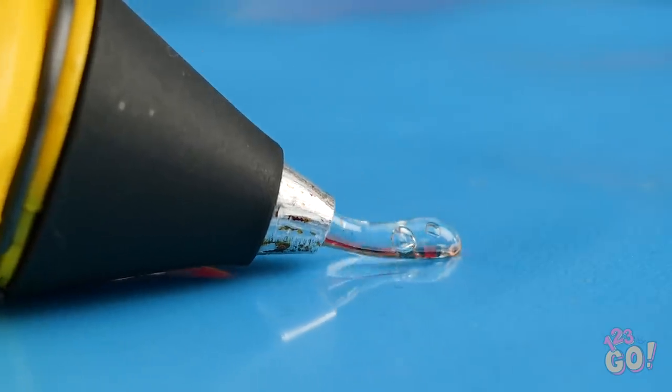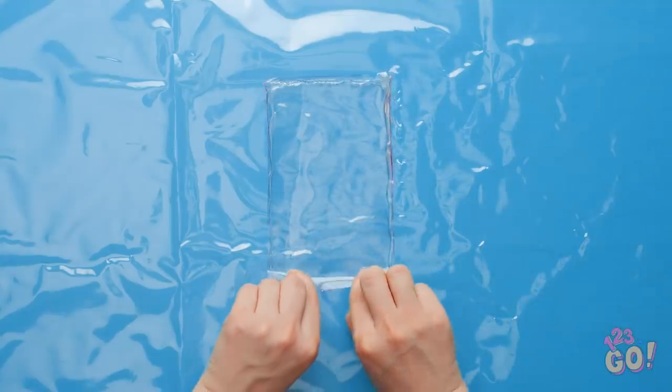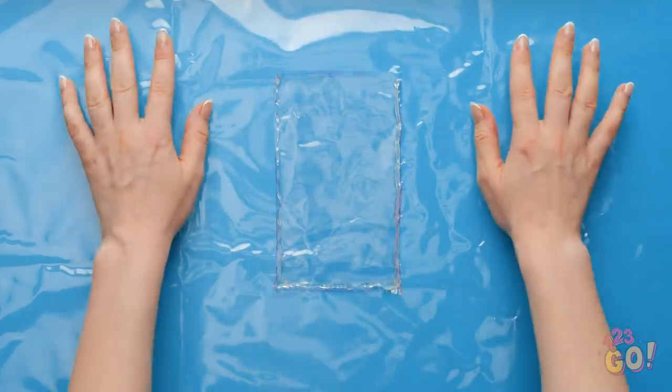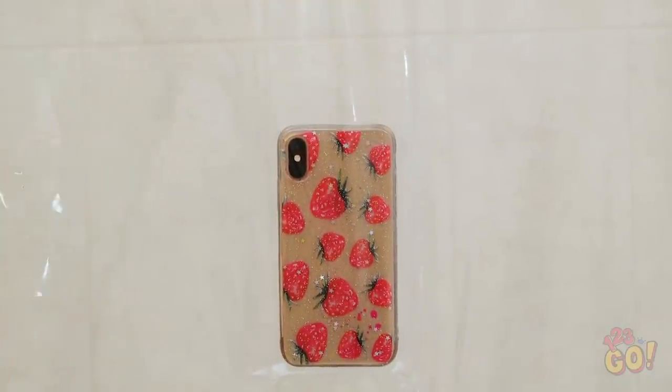Hot glue works best for this! Once the glue's on, turn it over and press down the edges. Be sure to leave the top of the rectangle unglued. Look at that! It's a little waterproof pocket for your phone!